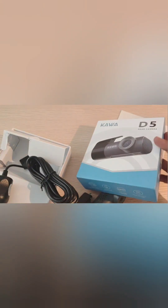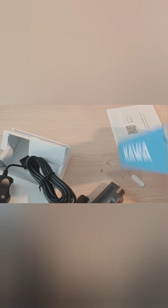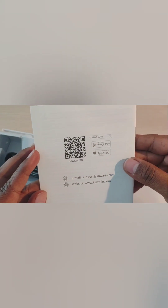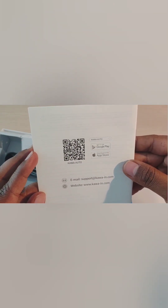Apart from that, this camera has QHD 1296p quality video, Wi-Fi and app control. All other information regarding the item is in the manual, which is very handy to have. It's supported by Google Play as well as the App Store for downloads.